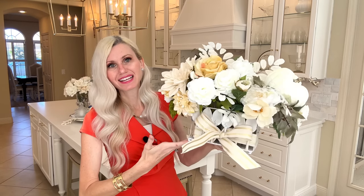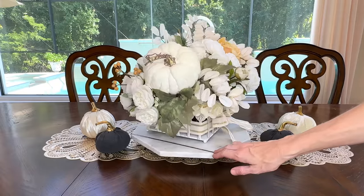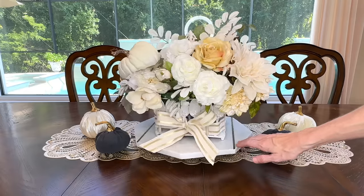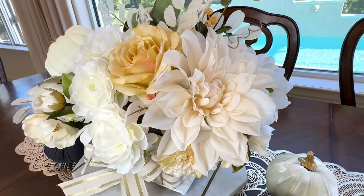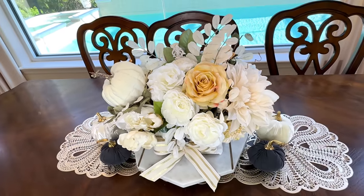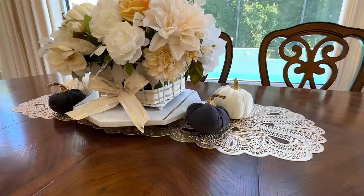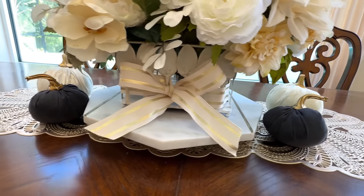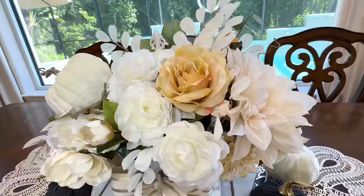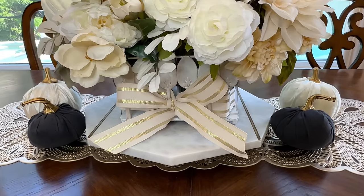Here's our final floral arrangement — isn't that just the cutest thing? I love the way that we changed the color on our silverware caddy, going from the darker black and silver to this white and champagne gold with the ribbon. The flowers inside are so pretty; I love the neutral shades of white and creams, and the little pumpkin pick adds that autumn detail. I'm going to place my floral arrangement on top of a marble lazy susan in the center of my breakfast table and add a few pumpkins to either side. With a little creativity, we were able to turn a silverware caddy into a beautiful, affordable, one-of-a-kind fall flower arrangement.